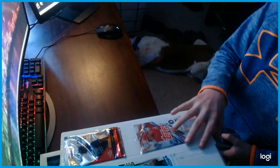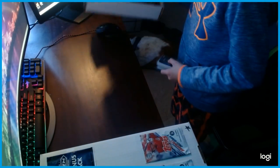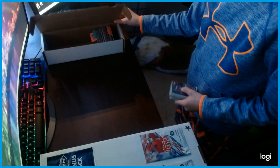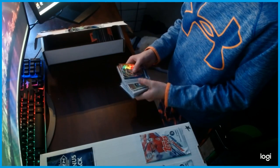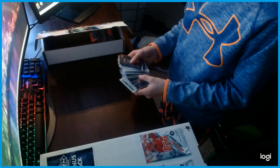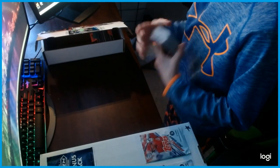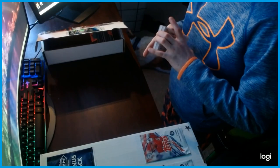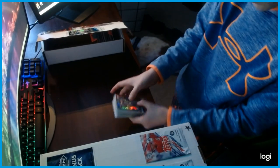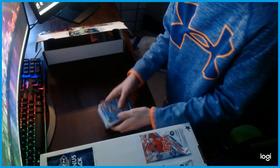Penny sleeves are really good for collecting cards — I really recommend using them. They're good for cards that are decent but not too great, and they're supposed to help keep the card in great condition, like PSA 10 condition. So we're going to start off with the top card and pick one out.